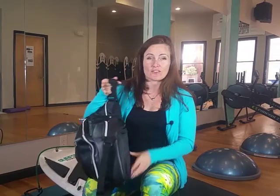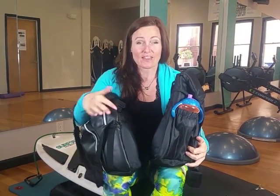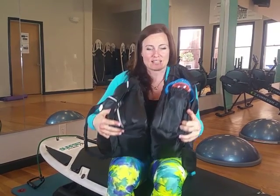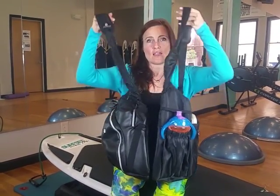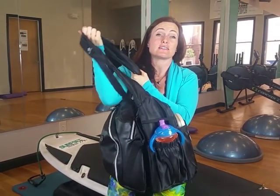This bag is perfect for moms. There's a gym bag and a diaper bag, and these bags work perfectly together. They fit together like yin and yang — they have a magnet on the inside so they'll just stick right together and stay stuck.